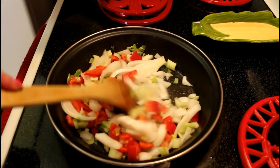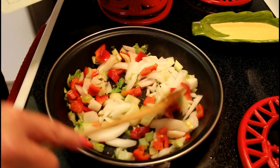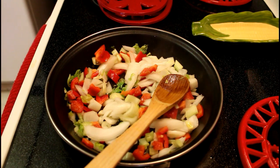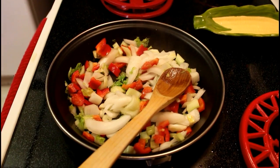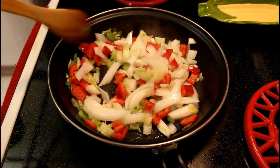First, add onions, celery, garlic and red peppers to one tablespoon of oil. These are the ingredients we're going to use to make the salsa. Cook on high heat.